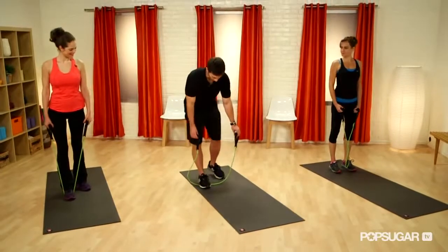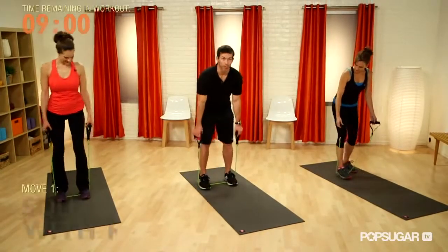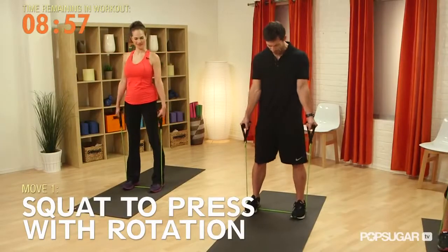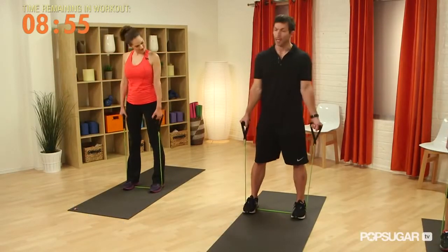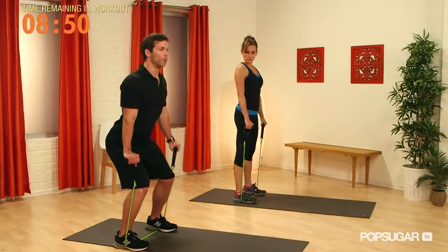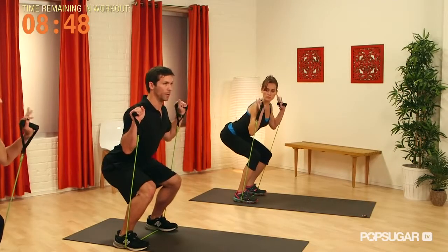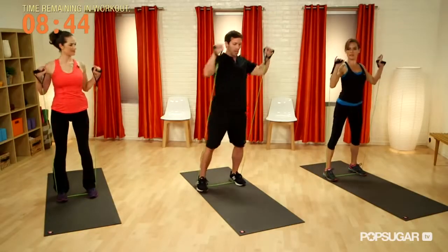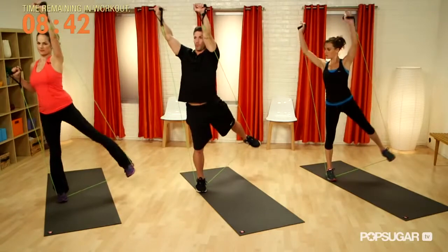The first exercise we're going to do with the band is a squat to press with rotation and leg abduction. We're just going to stand in the middle of the band. If you want to make it easier, stand with your feet closer together; if you want to make it harder, press them out. We're going to start down, hands up by our shoulders, step to the side, and abduct that rear leg.